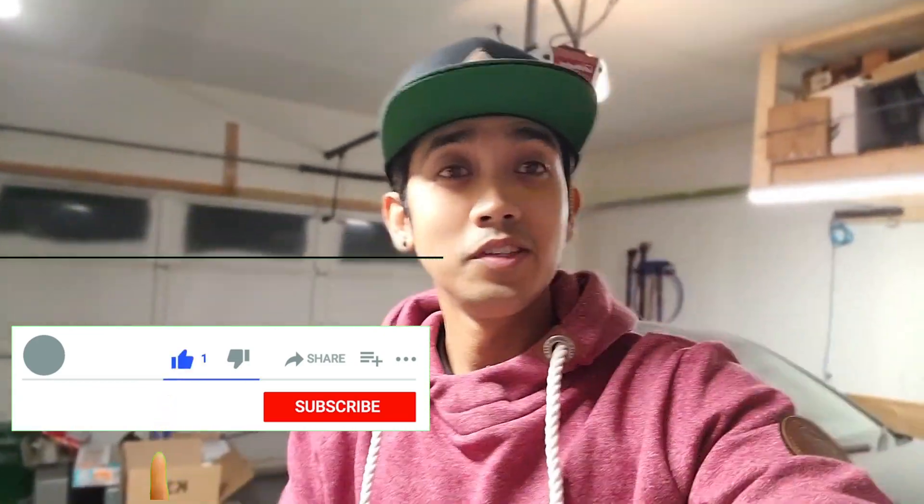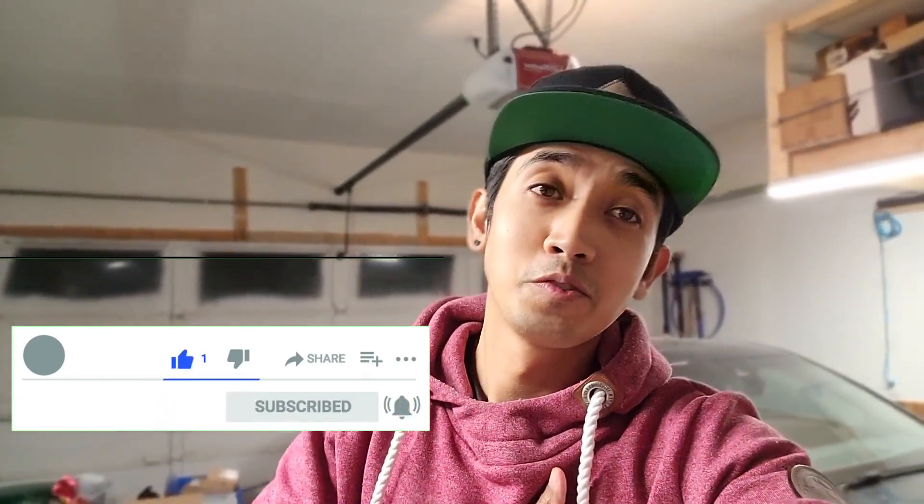All right guys, that's it for today's video. I hope you guys enjoyed that. Thank you for joining me, and as always, we'll catch you guys on the next one.